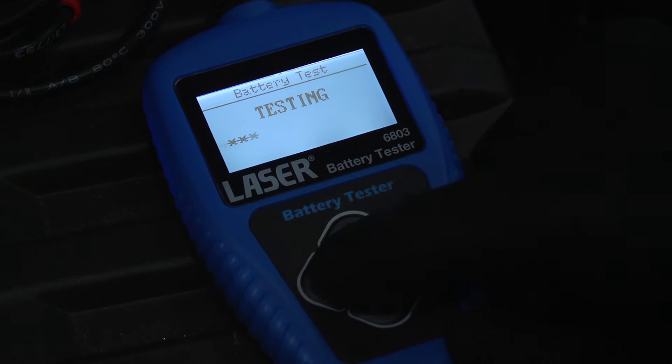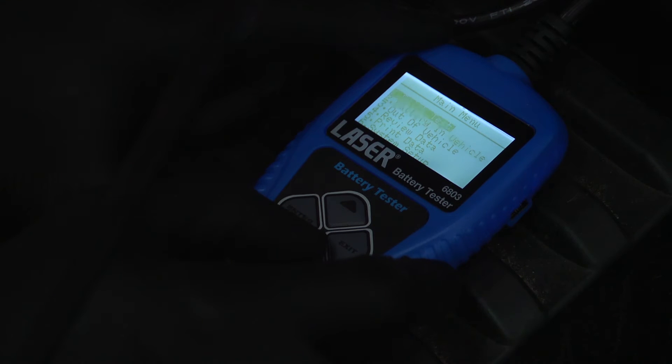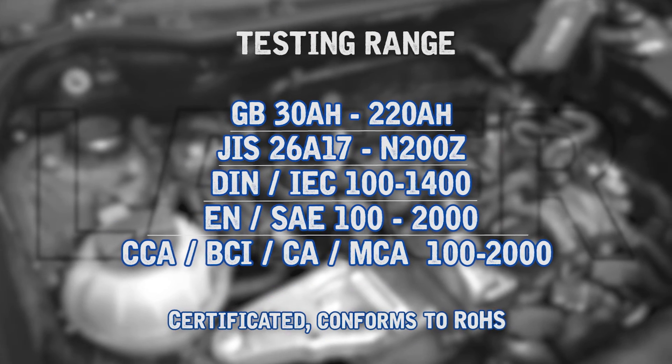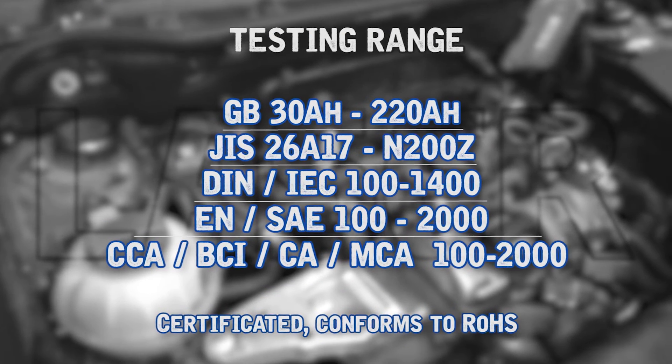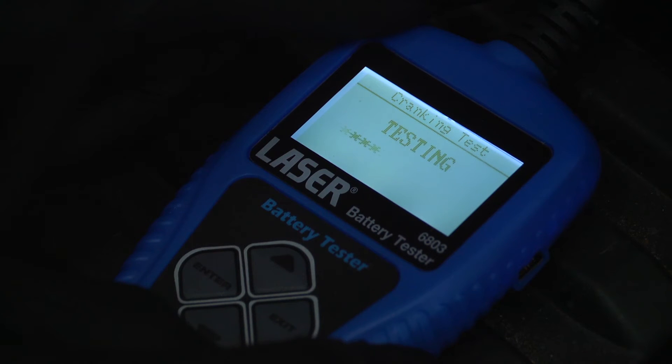Once the battery test result has been displayed, select the cranking test. The tester will prompt you to start the engine. The test result will be displayed, which includes the measured cranking voltage and the actual cranking time. This is a good test of the battery, and if the battery is weak it will be recommended to replace it.